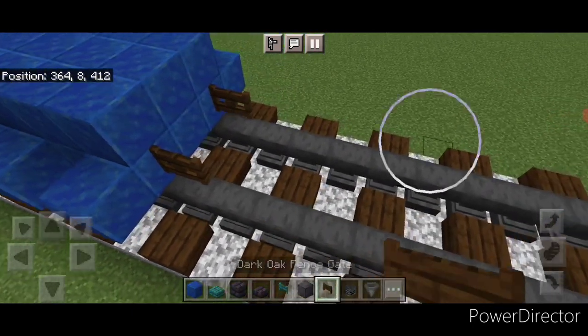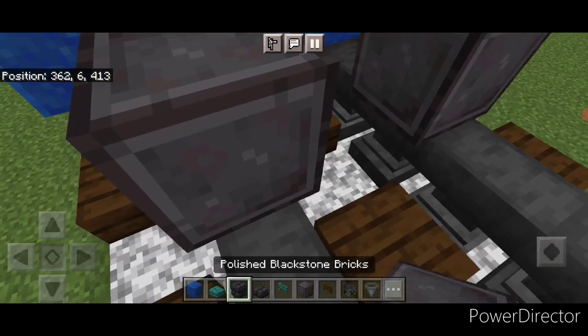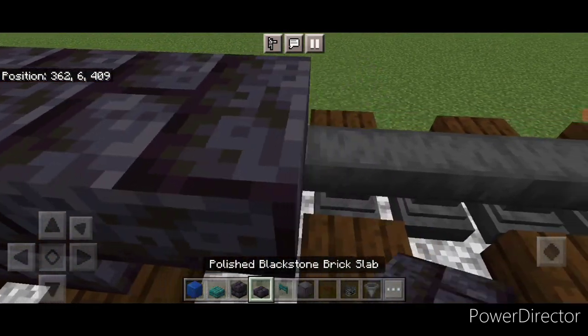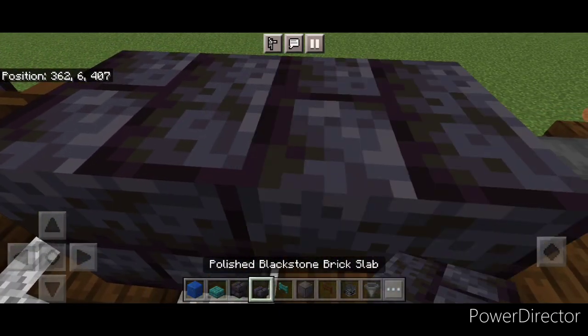Then we'll come in front of this on bottom and do a dark oak fence gate on each rail. In front of that, another right wheel on each rail, and in the middle a blackstone brick block and a slab, a fence gate, block and slab, a fence gate, and a block and a slab.